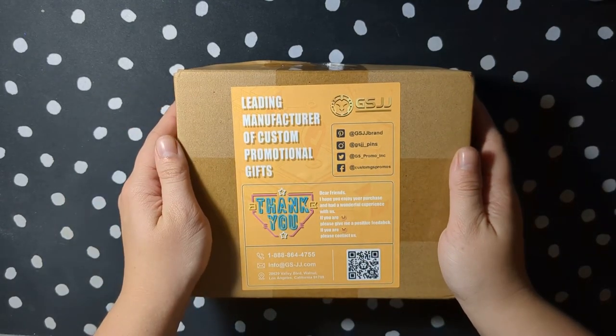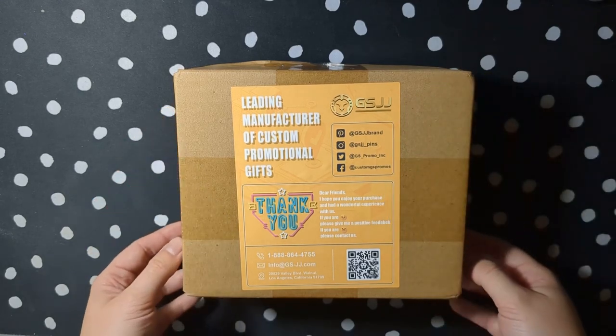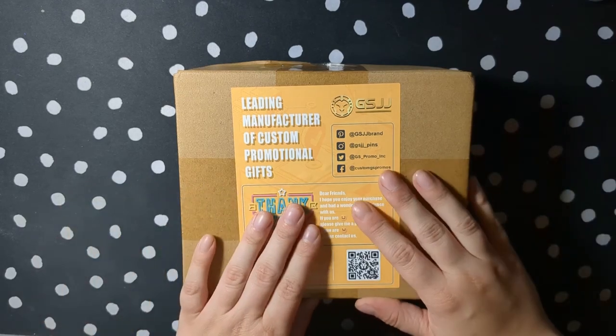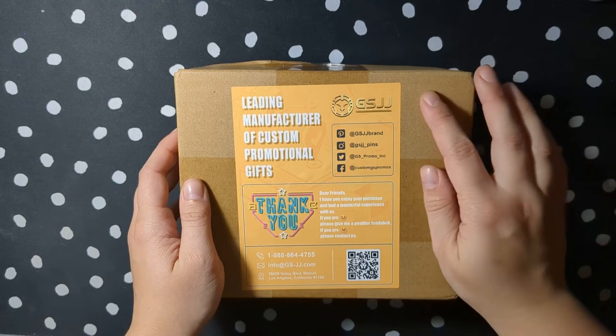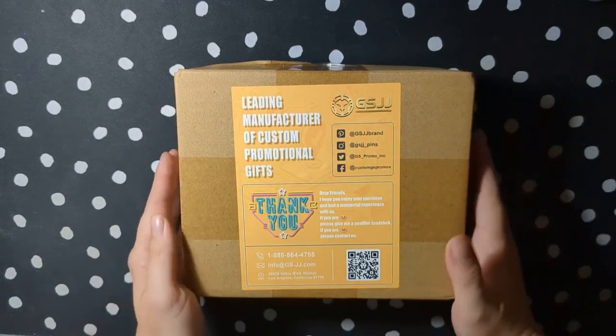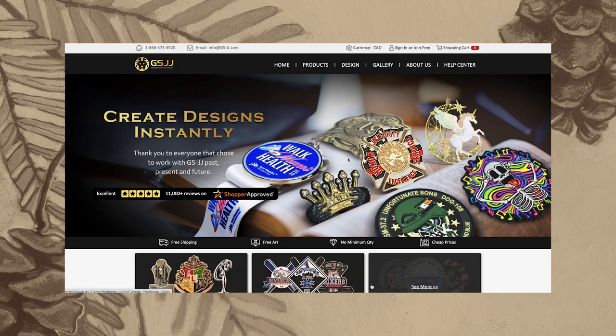Some of you may remember that I used to sell ichthyosaur pins on my Etsy shop but I sold out quite a few years ago now. I also design enamel pins as part of my day job but I haven't designed anything just for me for a while, so when a sponsor reached out about pins I was excited to give it another try.